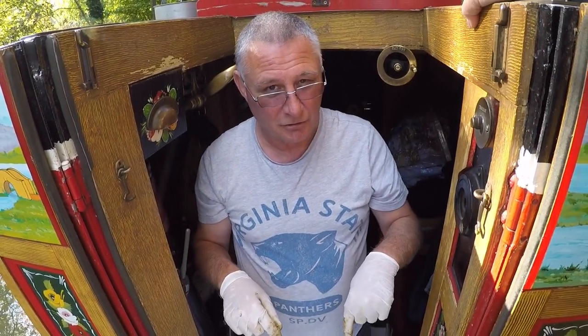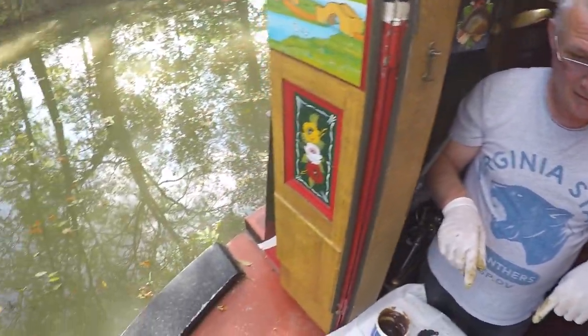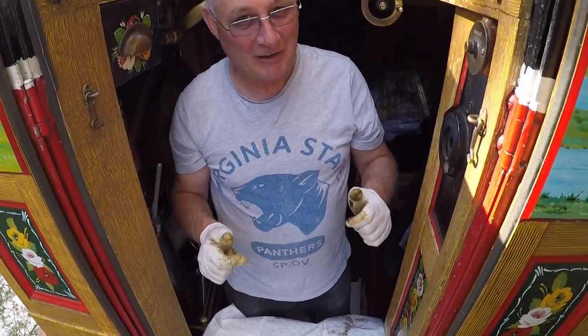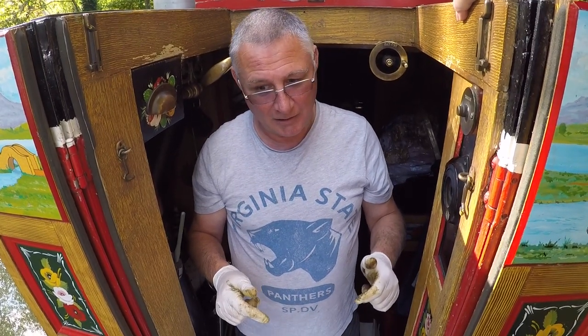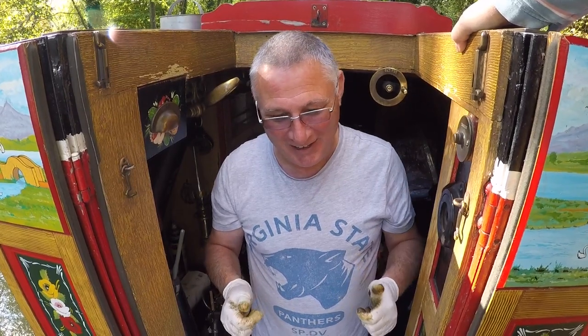I've got to repack this stern tube. As you can see, the boat is in water. Now there is a way of doing it, and if it works out okay you're going to see it on a vlog. If it doesn't work out okay, I'm going to be raising the boat if it sinks. But more of that in a different vlog.